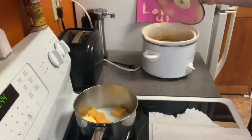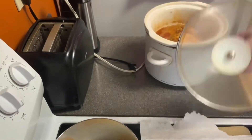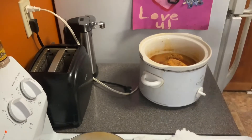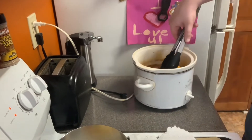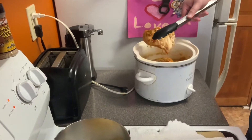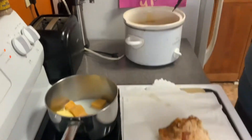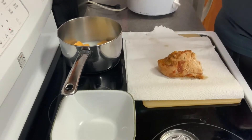Let's see how this chicken turned out. Oh — it's starting to fall apart! Oh yeah, it turned out good. And that's okay if it's falling apart because it's gonna be shredded anyway.